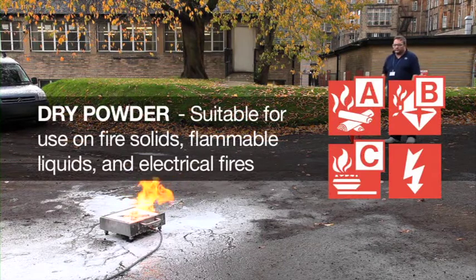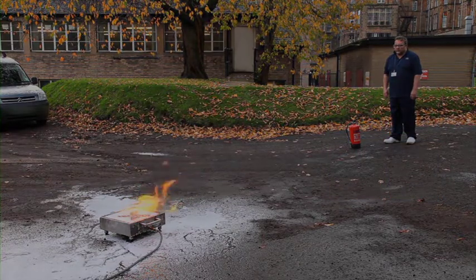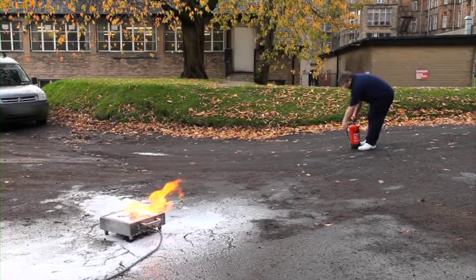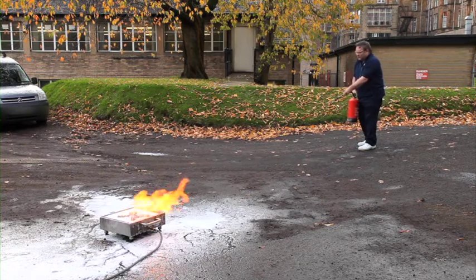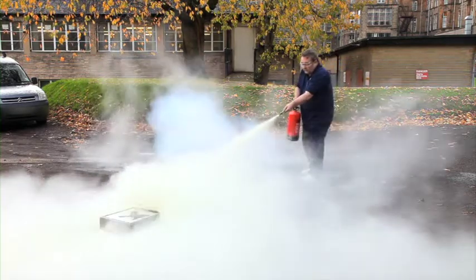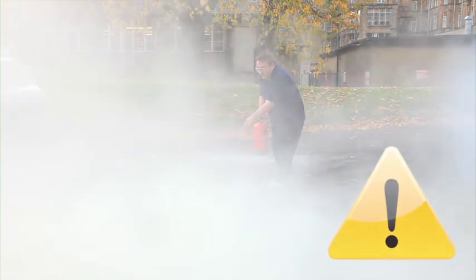Dry powder extinguishers are extremely versatile and are suitable for small fires involving solids, flammable liquids, gases and electrical fires. To extinguish the fire, it temporarily removes the oxygen and replaces it with CO2, as the particles instantly decompose and provide a thin covering of an inert material. You should direct the jet of powder at the base of the fire in a slow, sweeping motion. You must remember that the powder has no cooling effect on the fire, so you should be prepared for possible re-ignition. You must also bear in mind that the powder is very fine, and its effectiveness can be greatly reduced when operated outside in a windy environment, and when in a confined space it may create a dense cloud that could obscure your vision and create breathing problems.